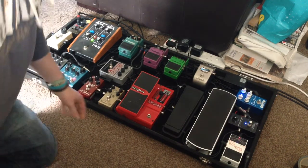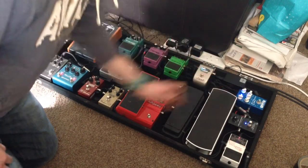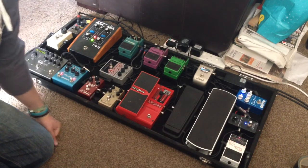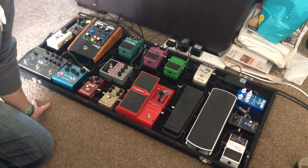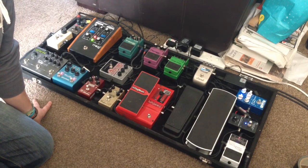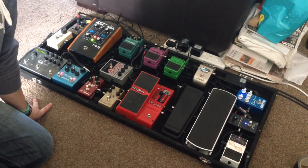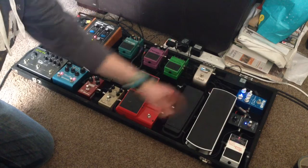From there we go up to the top into the Wampler Ego compressor. This is a great compressor, and if you've never had a compressor I recommend you go and try a decent one. I had a Marshall compressor before this one and this is fantastic — I think it's one of the best pedals I've ever bought in recent years on my pedal board.